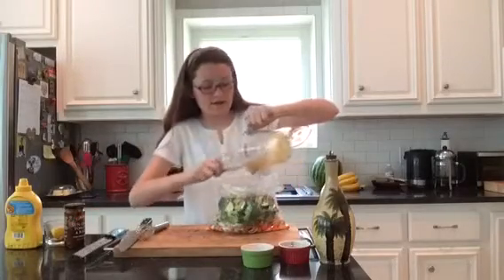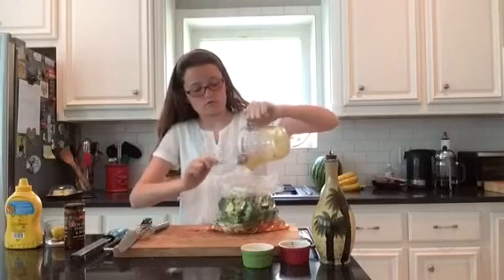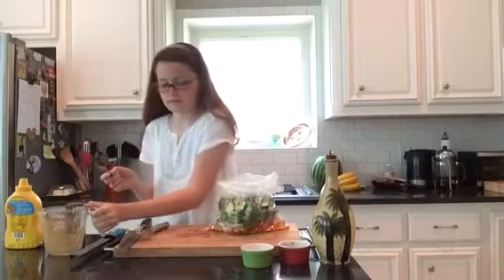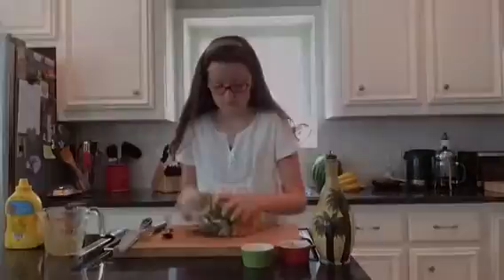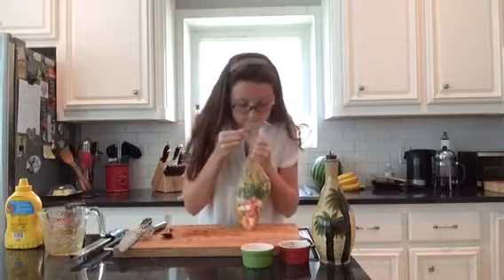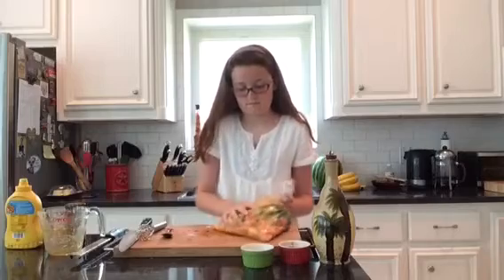Get my spoon and get all of it out — we want every last bit. Now I'm going to massage it into my vegetables. Smells amazing. I'm going to put my marinated vegetables into the fridge so all the flavors can marry, and then we're going to start on the roasting.